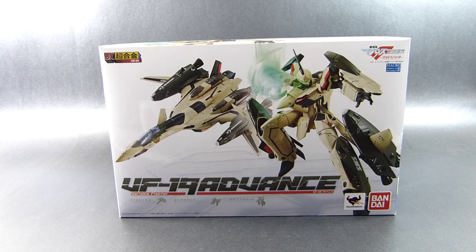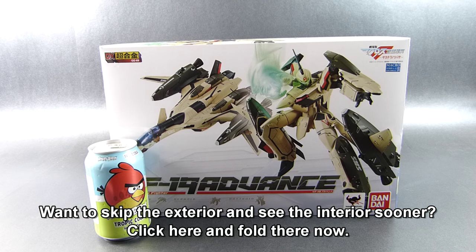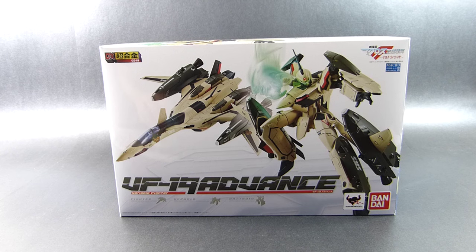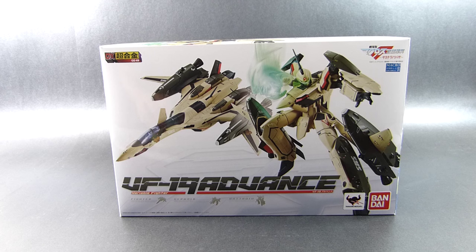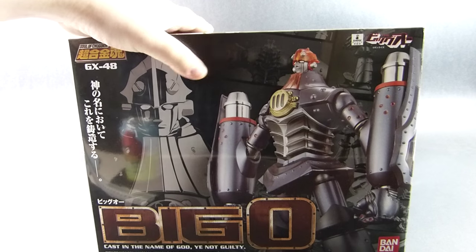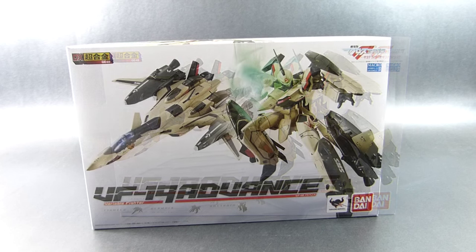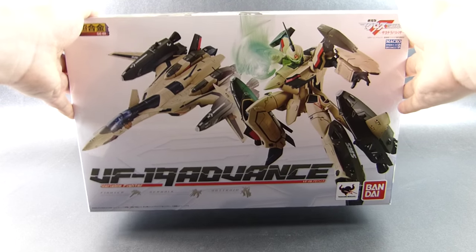We'll start with a quick note of the dimensions of this box — it's pretty big for a toy. As you can see, here it is with a common cola can. Its length is around 36cm, it's around 25cm high, and 16cm deep. The first comparison that comes to mind is my Soul of the Chogokin Big O, which had pretty much the same size, but this box is 1.5 times deeper, so we can tell it's going to be packed with parts. It also weighs 1.3kg, so once you grab it, you can definitely feel the heft.